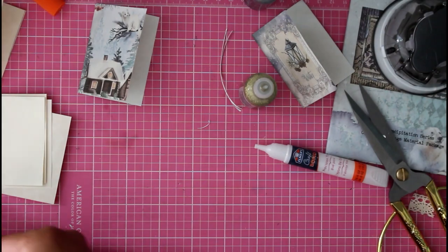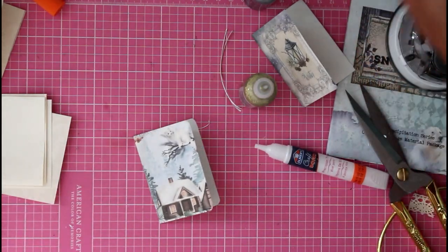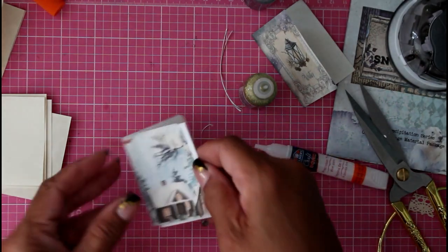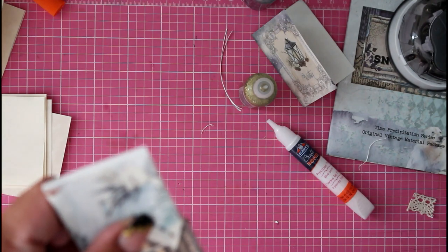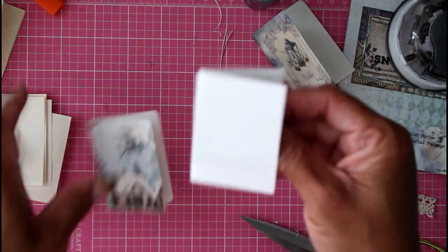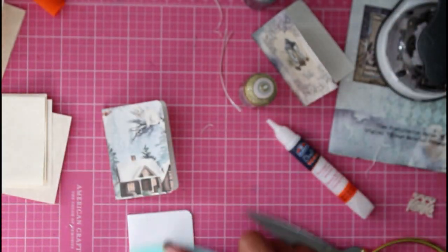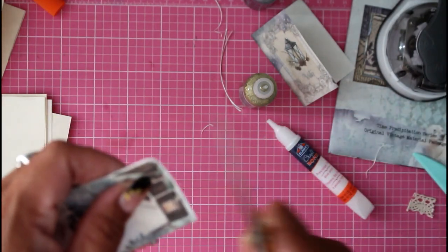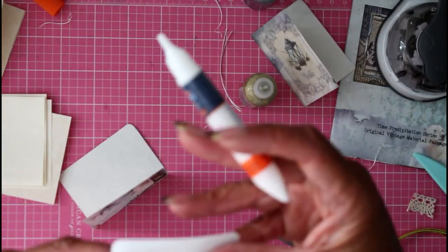So cute! There you have it — your own little mini ornament junk journal that you can hang from your Christmas tree. We can do another one; same steps, same process. I'm rounding my corners first this time, and I'm going to grab another one of these cards, fold it in half, and line it up inside the book cover. Make sure everything is nice and even; if it's not, now is the time to cut it away without cutting your outside image. Then you can round these corners as well.